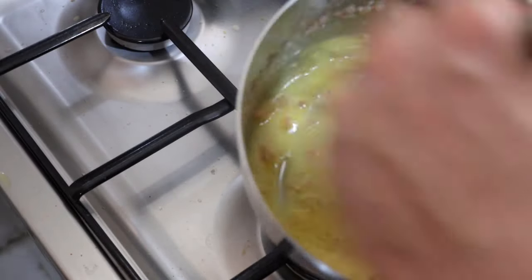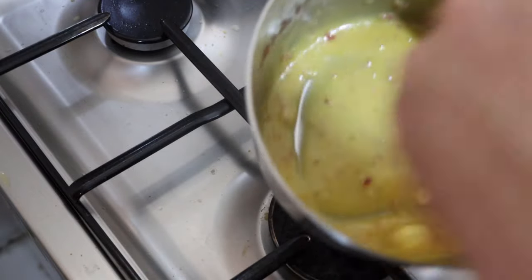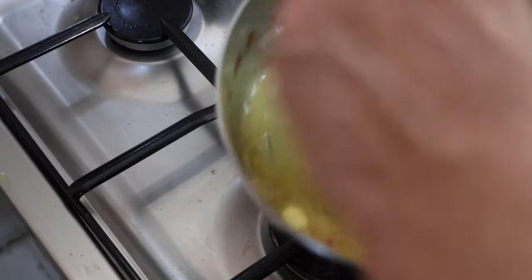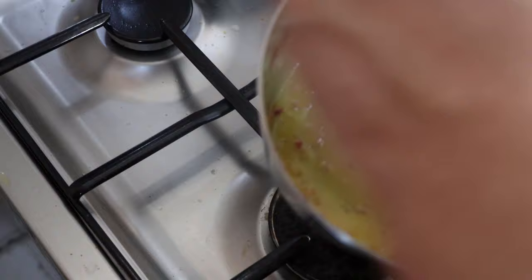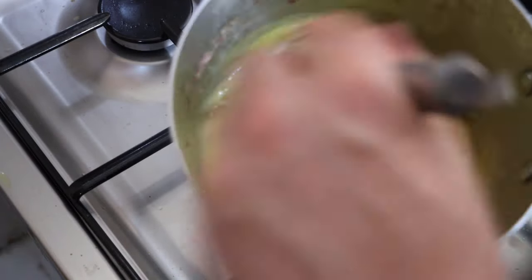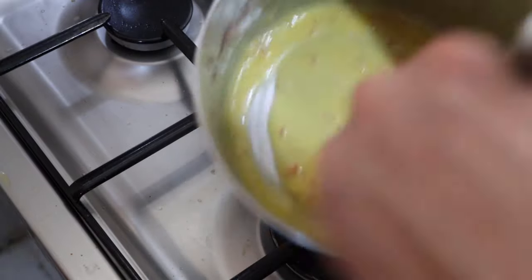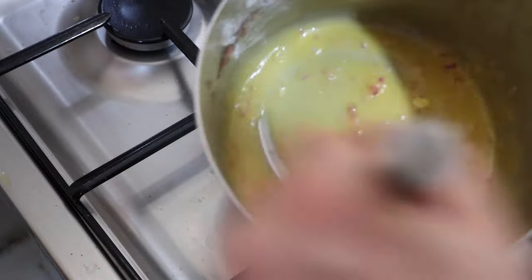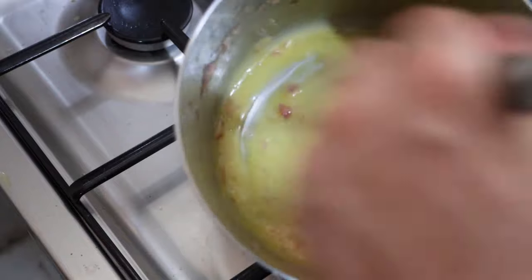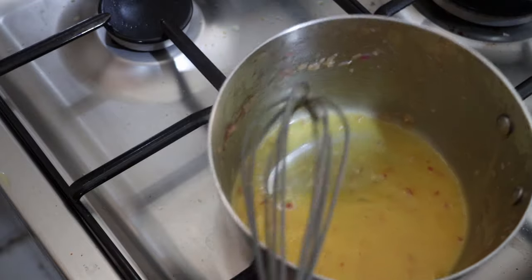In just a couple of minutes this will be done and we will have our beurre blanc. It is surprisingly not too hard of a sauce — this sauce has a terrible reputation of being almost impossible to get right. But as long as you do most of it off the heat, whisk it vigorously off the heat, and use cold butter, you're fine. If it just gets too cool, you can apply heat for about 5 to 7 seconds to warm it up a little bit and keep going. And here we have our beurre blanc — see, that wasn't so bad!